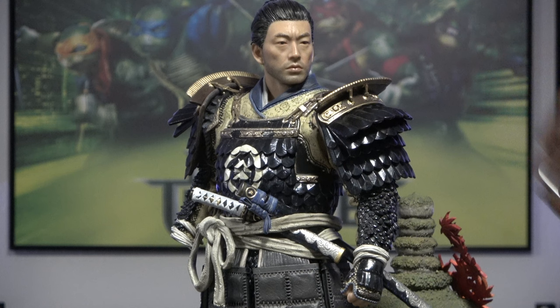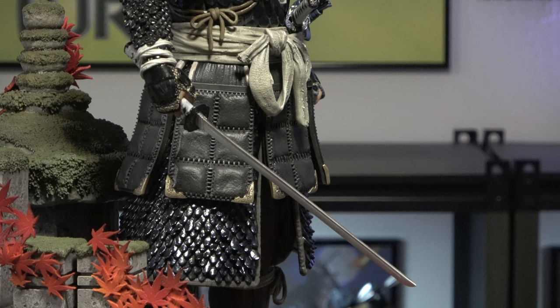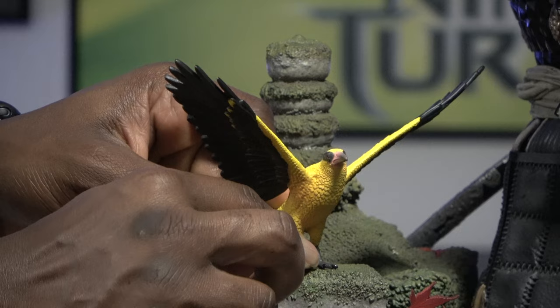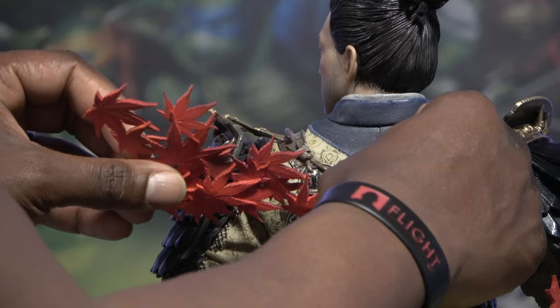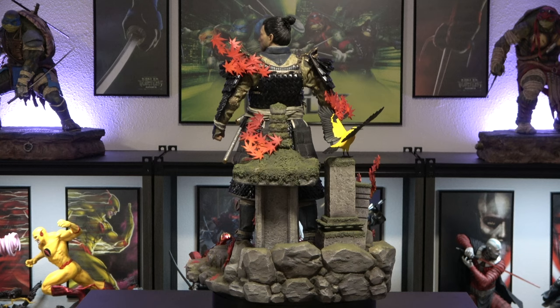And then we have the sword here. And then next we'll peg in our bird — it's a beautiful bird too. And then we have more leaves, and then we'll put some leaves here on his back. So this is one of the looks — it's completely assembled and it looks amazing. Now, this statue is quite heavy, man, to the point that my turntable was having trouble trying to turn him.